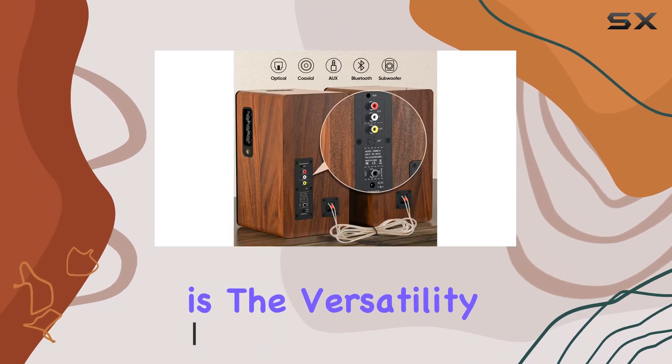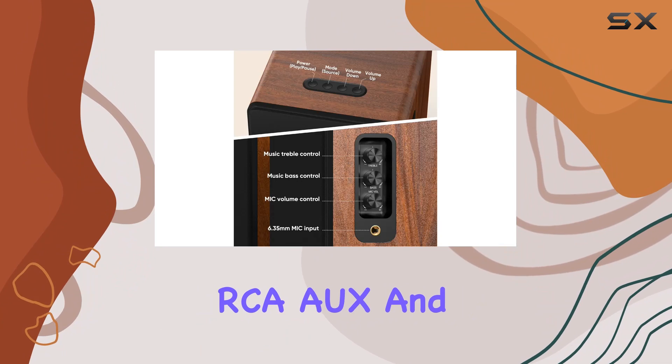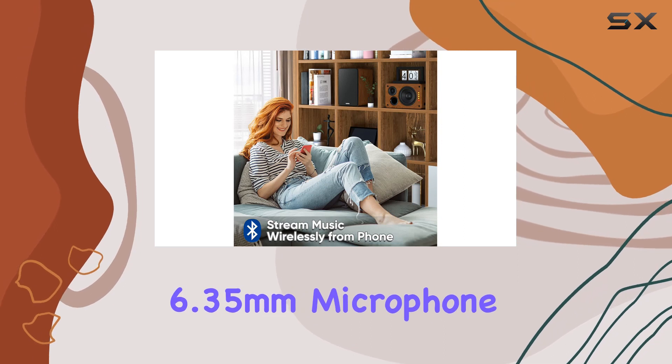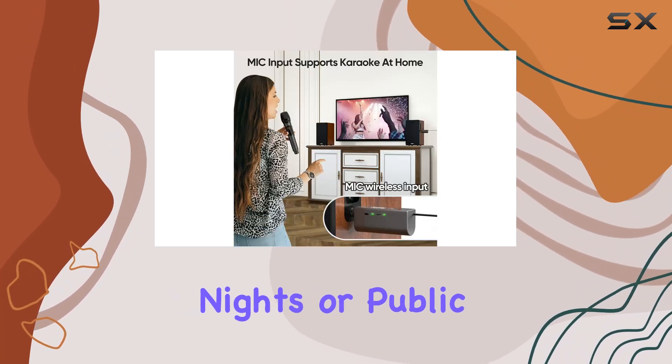What stands out immediately is the versatility — these speakers support various inputs like optical, coaxial, RCA, AUX, and Bluetooth 5.0. And here's the kicker, they come with a 6.35mm microphone input, perfect for karaoke nights or public speaking events.